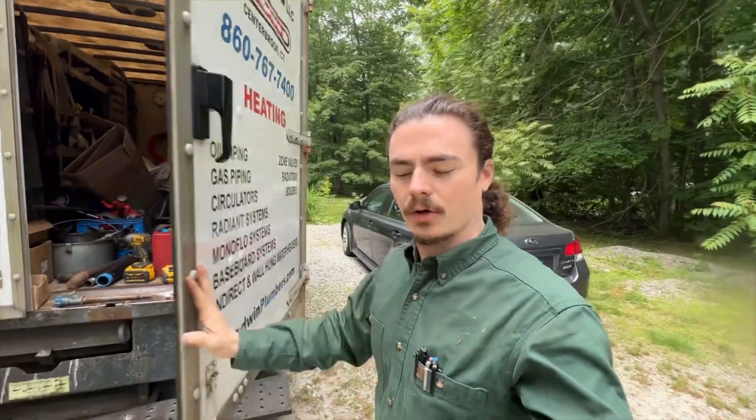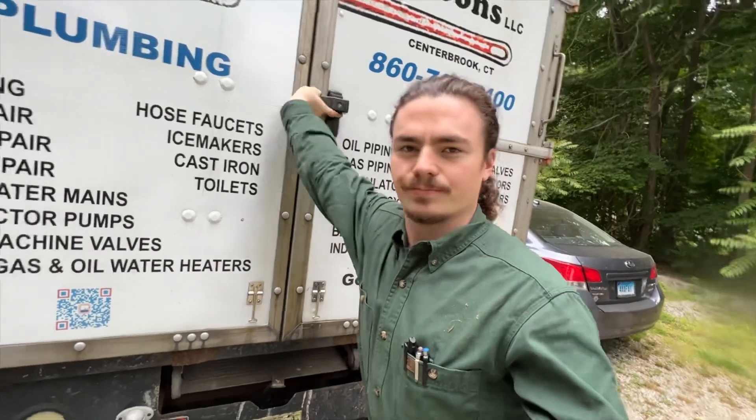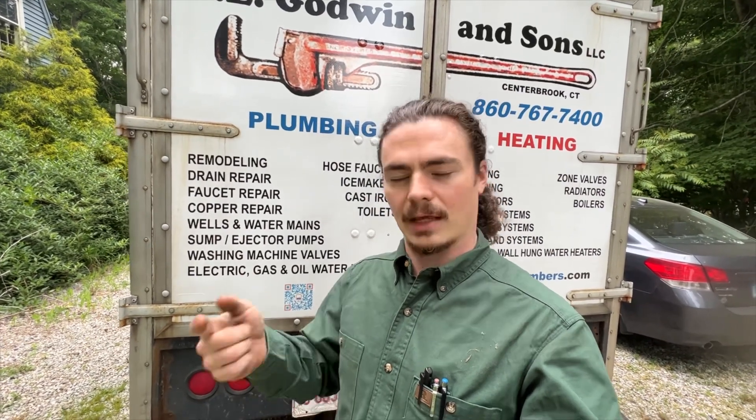Okay everybody, that'll do it for today. That hose faucet went in very quick and easy, no dramas about it. We even got a little aerial display here with a few helicopters going by, so that was kind of neat — pretty low altitude, just above the tree lines. Anyway, I hope you enjoyed this one. It was pretty simple, nothing crazy — you've probably seen me do it a few times before.